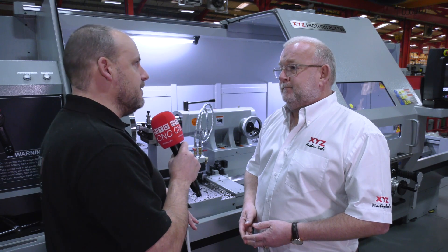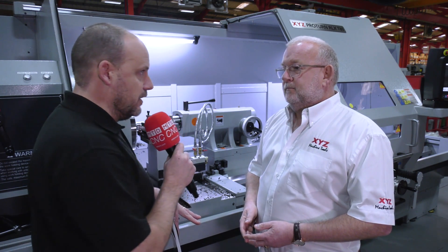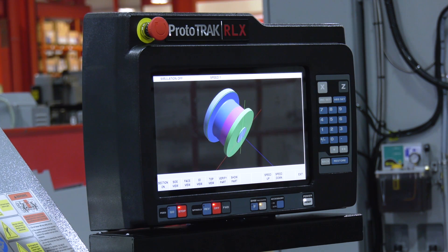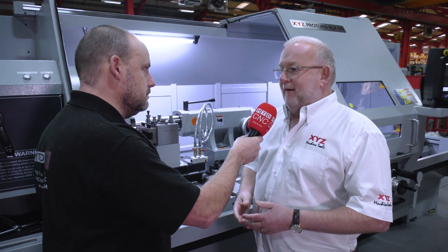Let's talk about the Proto-Trak RLX control, because this is a big feature and why you think sales of this machine are going to increase quite substantially. What is so good about the control? Well, we've been selling Proto-Trak for a long time now and it's very well respected as a very simple control.